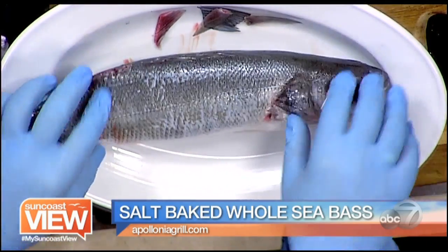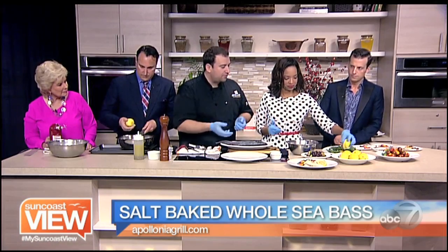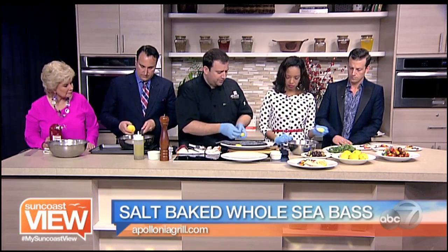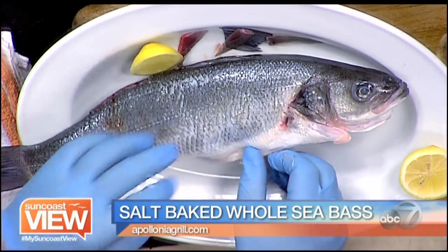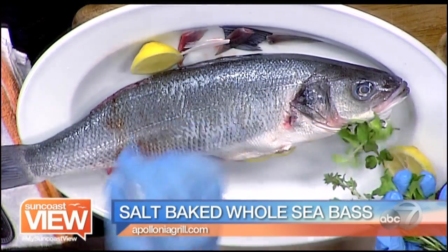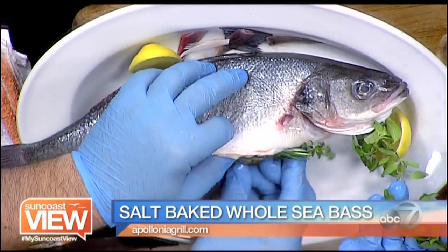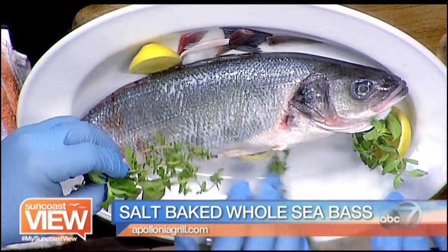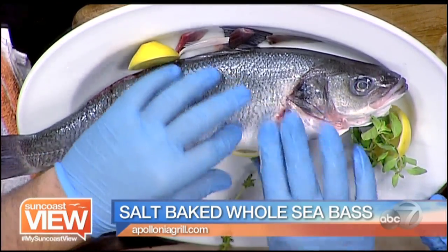Once that's done, I need you to grab some lemon slices and use fresh herbs, whatever you like. Rosemary works really well, thyme works very good, you could do some fennel as well, or even dill. For today I've chosen thyme, oregano, and some rosemary. We're going to stuff them in the cavity — it's going to help bring some aroma of those herbs to the fish. It's wonderful. So our fish is dressed and ready to go in the oven.